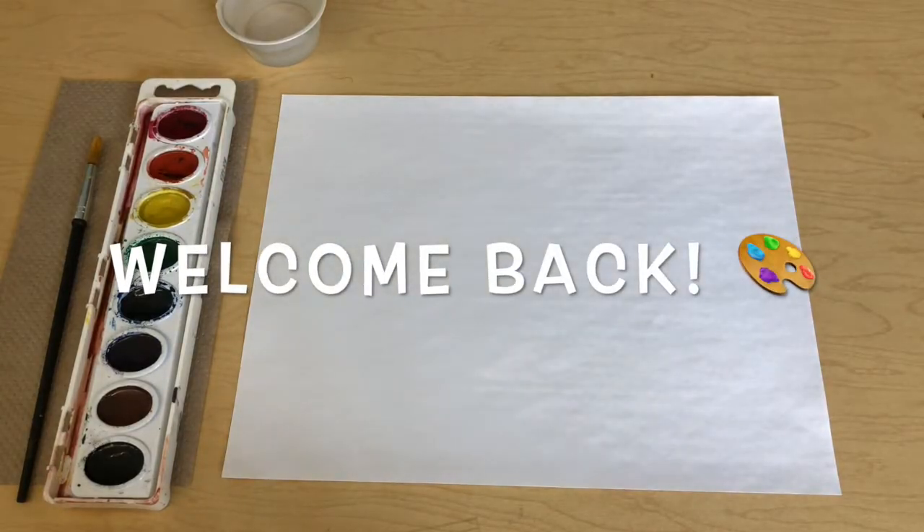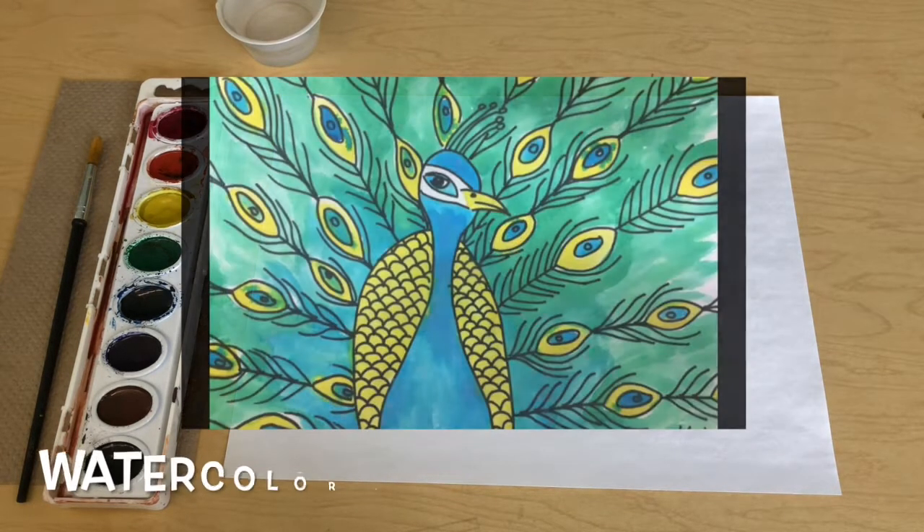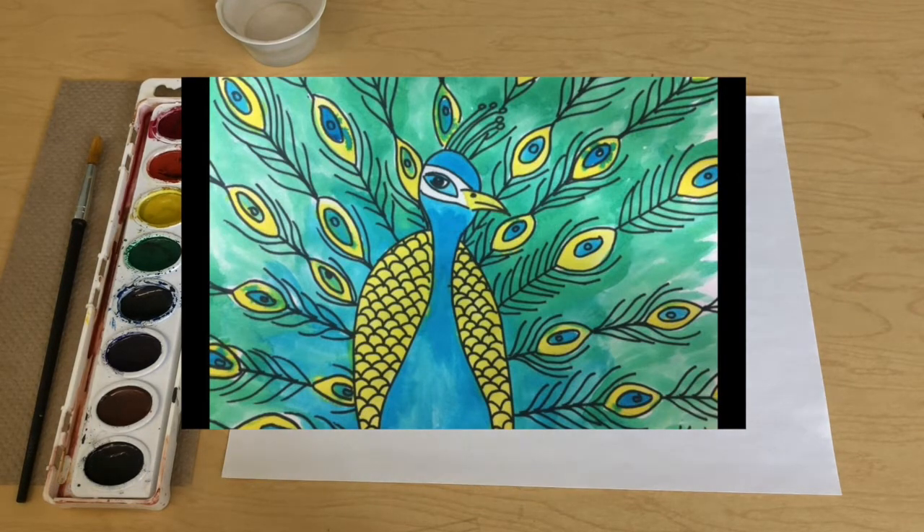Welcome back to Miss Curtis's art class. Today we're going to have fun making a watercolor peacock drawing and painting. I think you're really going to enjoy this because when you get to use the watercolors you get to make some really beautiful variations using a couple different colors.